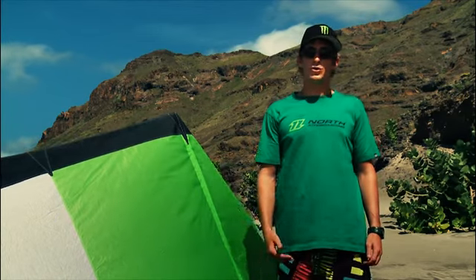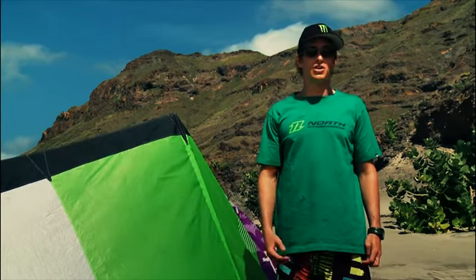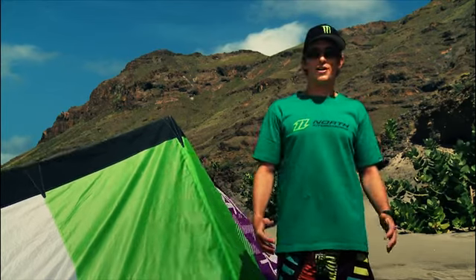I like the Fuse a lot because it D-powers really, really well, which is great for me as a wave rider. It turns really, really fast, and it has a good low end power to it, so you can take a smaller kite out in light wind, and it still allows you to go upwind and catch a lot of waves.